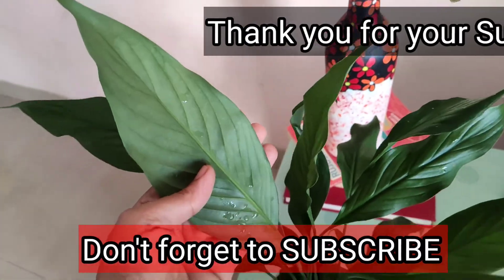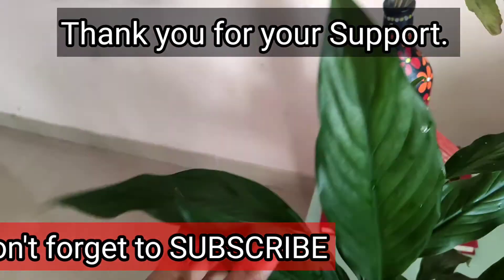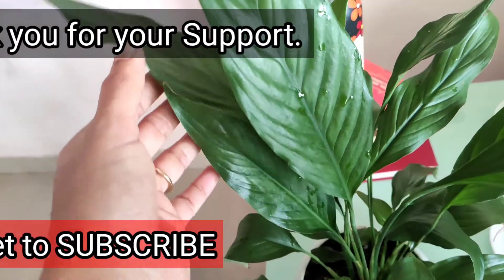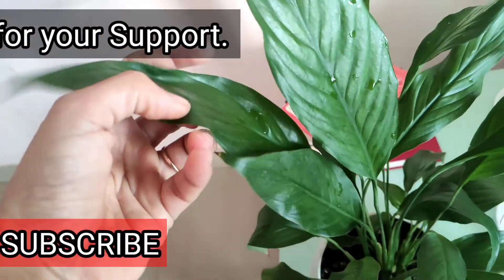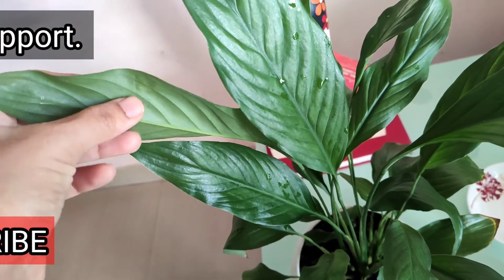I will definitely recommend this plant for you. It will increase the beauty of your house — it's really beautiful, hardy, and air-purifying at the same time. Friends, I'm signing off now. I'll see you in my next video. Till then, bye! Thank you so much for watching and subscribing to my channel. Thank you, bye-bye!